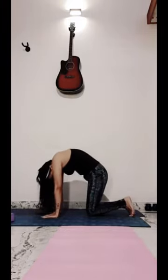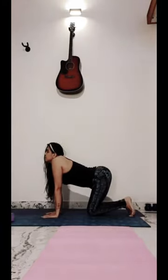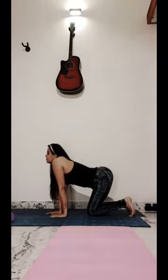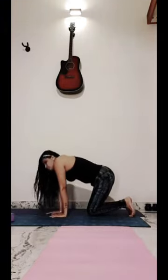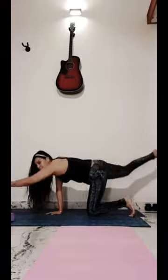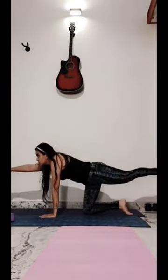Cat and cow pose with proper inhale and exhale — 2 or more. Inhale and exhale. Now again do this position with the opposite hand and leg. If you are able to do it, nothing is better than this.